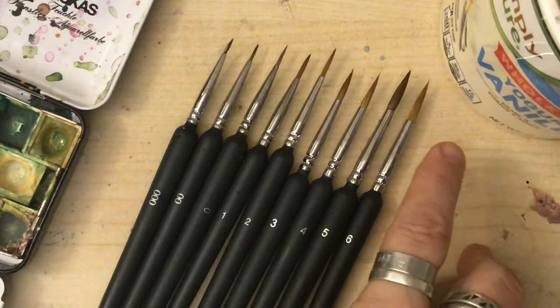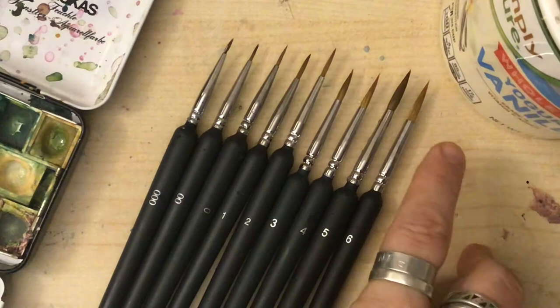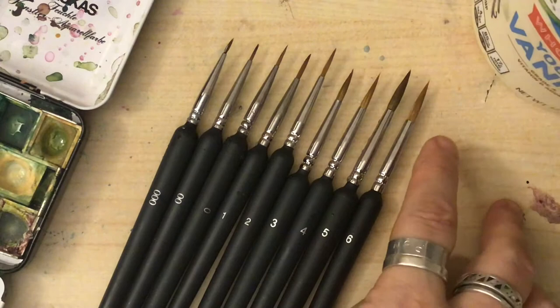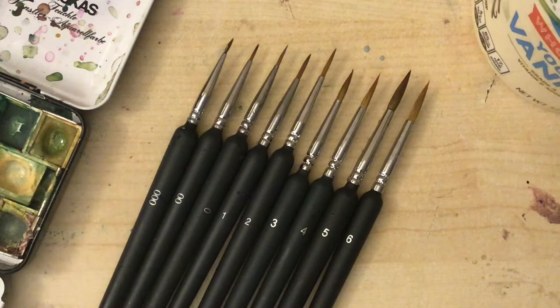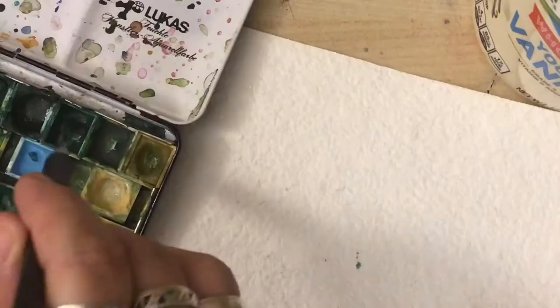The barrel holds all the hairs. Obviously the number six will make a much much thicker brush. They go from six, five, four, three, two, one, then zero, double zero, and triple zero. So let's compare six and triple zero — obviously these two brushes are going to make very different marks.